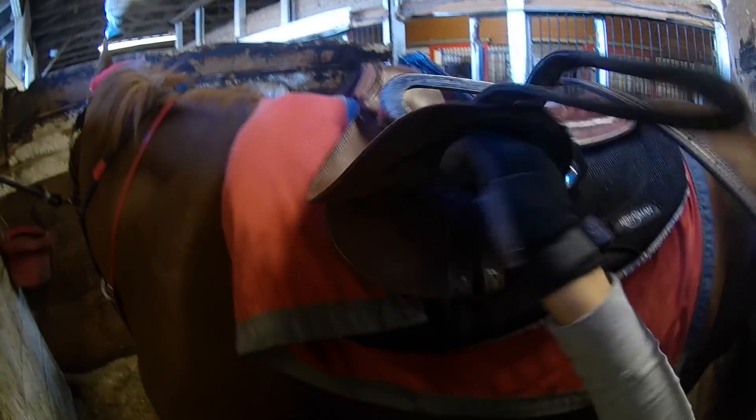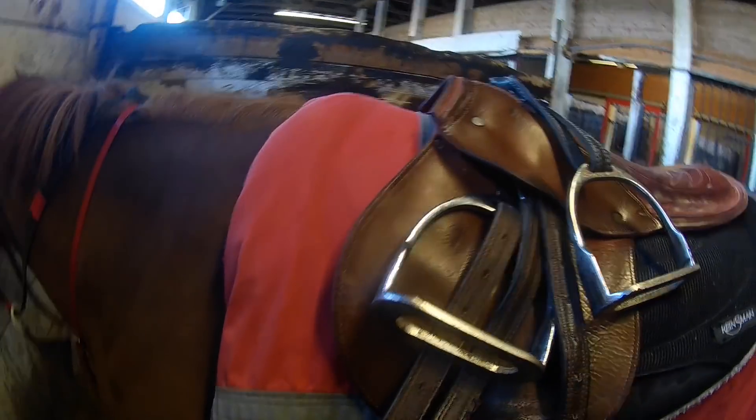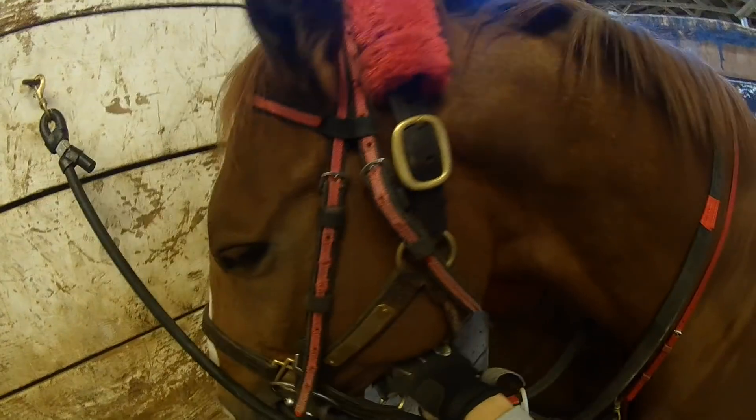I do up the girth snug enough that the saddle won't slip while I'm getting on, then finish tightening it once I'm already on the horse and heading down to the track. You'll also notice my right stirrup is flipped over the saddle — this is easier than running it up because I can flip it to the correct side right before getting on, then pull down my left stirrup. This means I don't have to get on with one stirrup rolled up or run over to the other side. The stirrups should always be up when leading the horse in and out of the stall so they don't hook on anything.